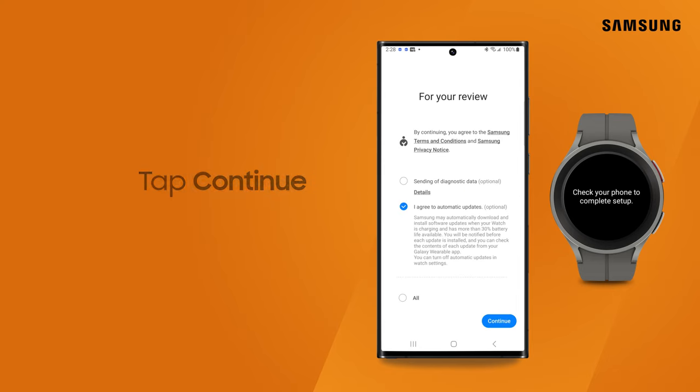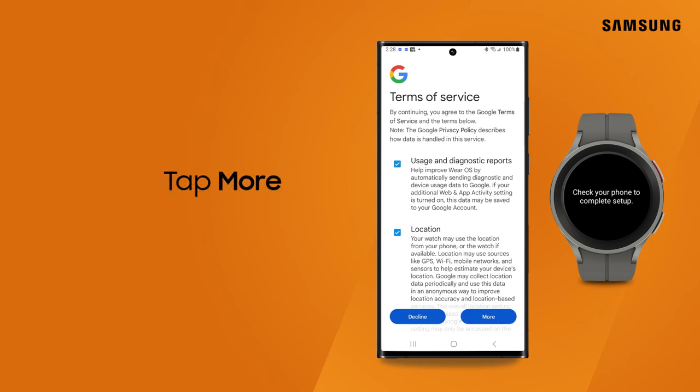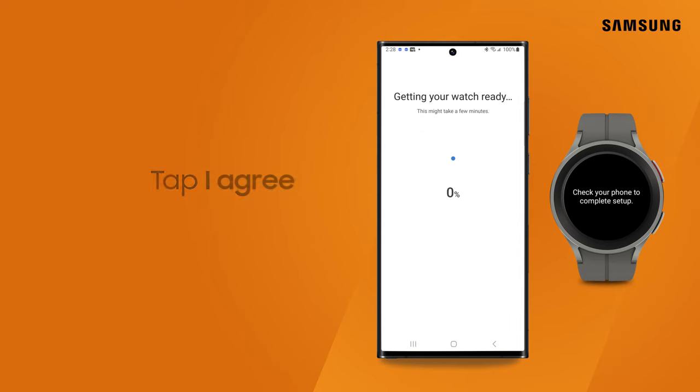Review the terms and conditions. Tap Continue. Next, choose your Google Terms of Service preferences and tap More. And then tap I Agree. Your phone finishes up and confirms completion.